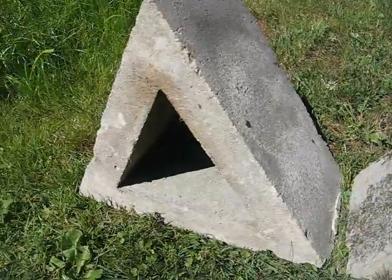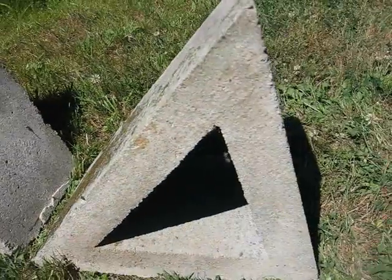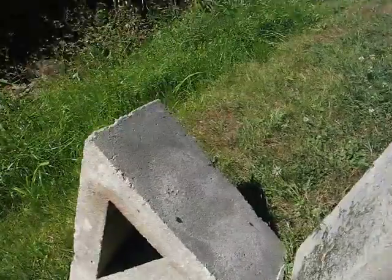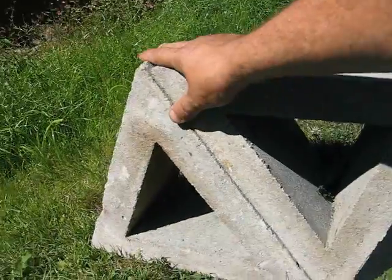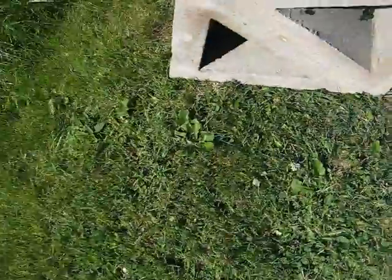There are two types of blocks: this one produces a hexagon and this produces a pentagon, so you can get a soccer ball geometry. They butt up like that and you can see the curvature of the building just taking place there.